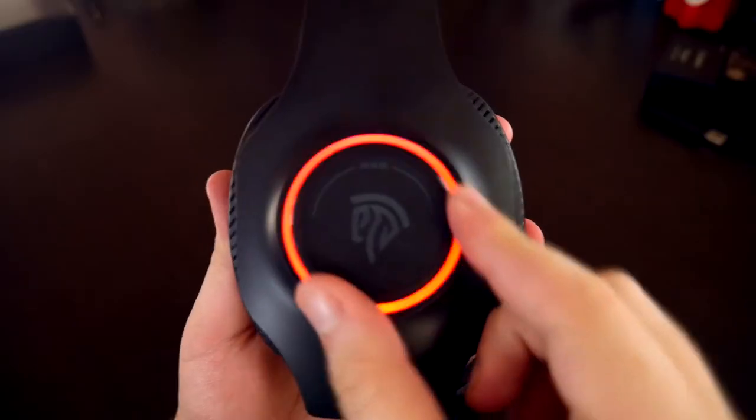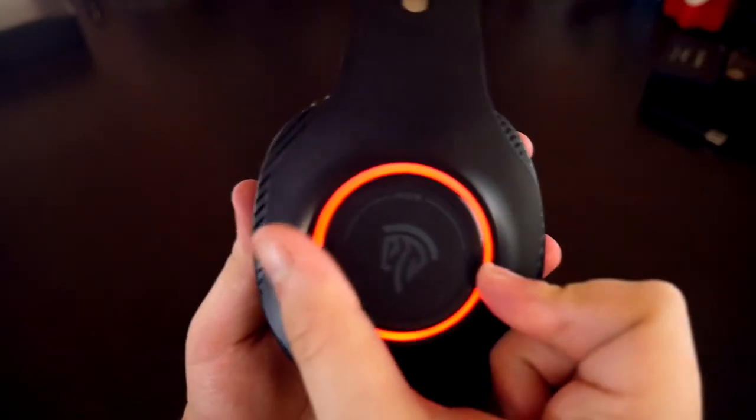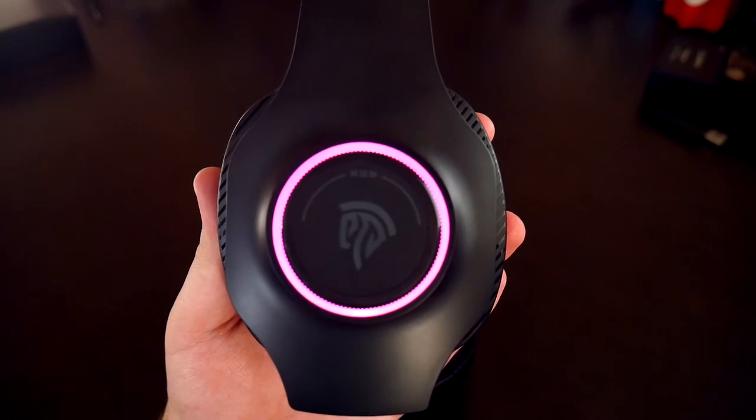My favorite upgrade from the Cool 2000s would have to be the fact that this gaming headset has RGB on it. This headset has a dial on the side that lets you choose which RGB color you want to show. And if you move that dial all the way to the right, then it'll just cycle through all the colors.